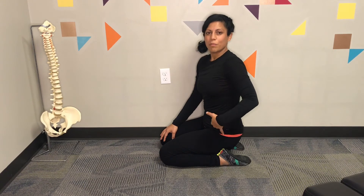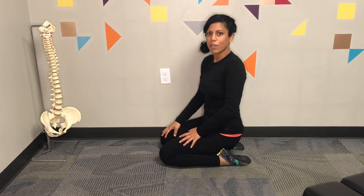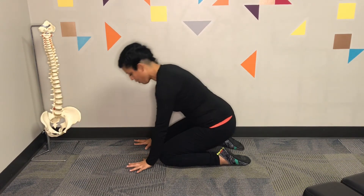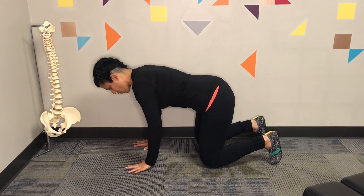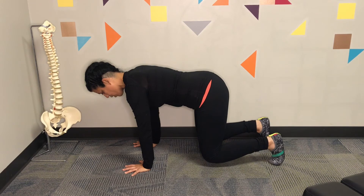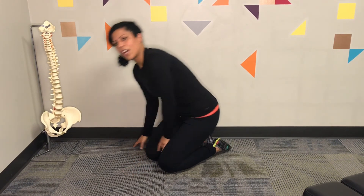Now we need to strengthen your core so that your low back doesn't hurt as much — it will make you more resilient. Get on your hands and knees, spread your hands really wide, then bring your knees back behind you and tuck your toes. Keep your torso nice and tight, then lift your knees one inch off the floor and hold for a total of 10 seconds. Do a series of three times for some really good core strengthening.